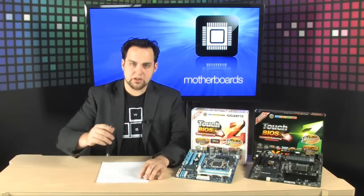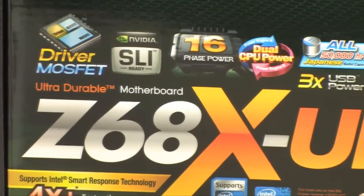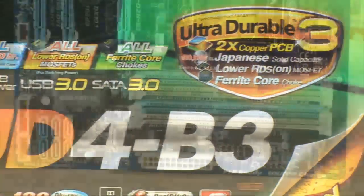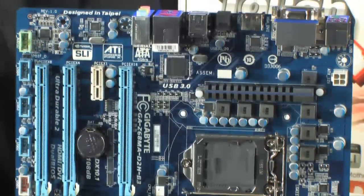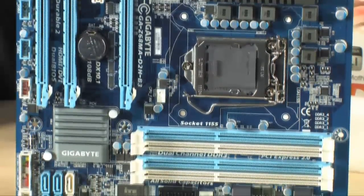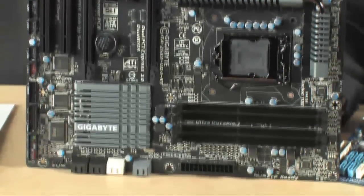What else is cool about these Gigabyte boards? The driver MOSFET — it's a really efficient way to regulate the power going to the CPU. It keeps cooler and is extremely stable. Both of these motherboards are covered in solid-state capacitors rated for 50,000 hours from Japan, which is the best as far as that goes, and they'll be extremely stable when you're overclocking.